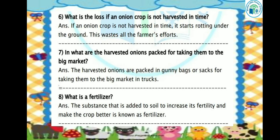Let's see the next question: What is a fertilizer? The substance that is added to soil to increase its fertility and make the crop better is known as fertilizer. Fertilizer is a substance which is added to soil so that the soil's fertility is increased and the crops we grow will grow better.